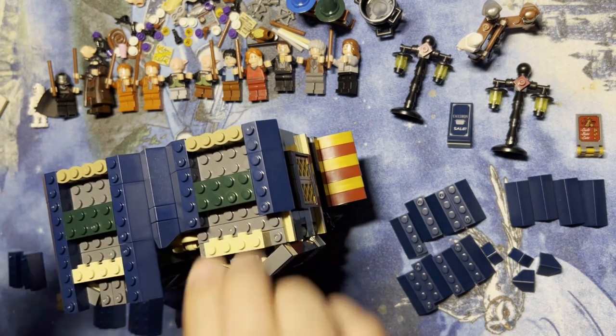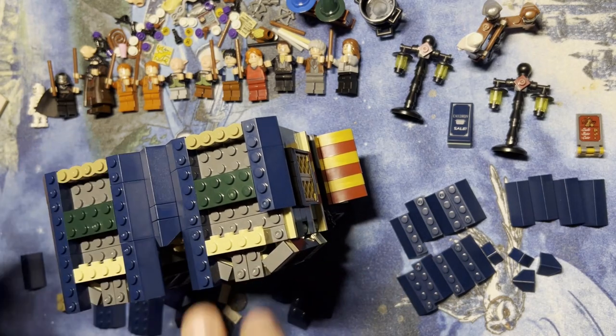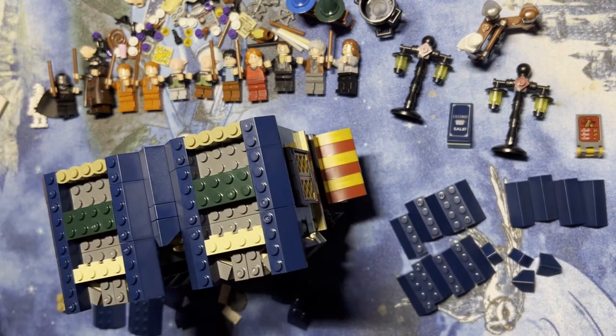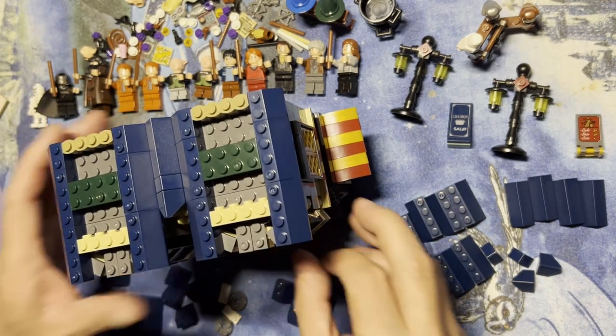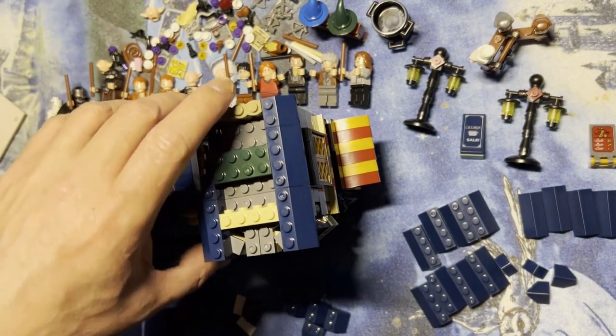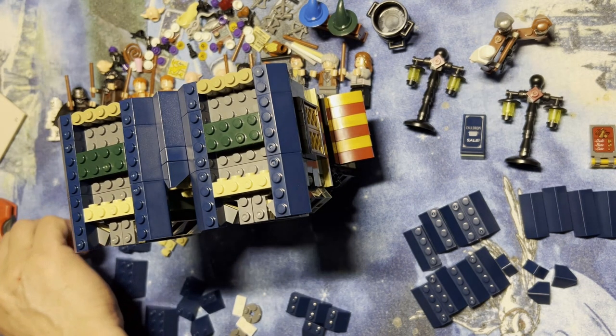I'm kind of gonna do the same thing over here, so I'm just gonna put it on first. I'll put this one here, that one there, just like that. I hope you can see everything I'm doing — I'm gonna move this a little bit so you can. Okay, there we go.